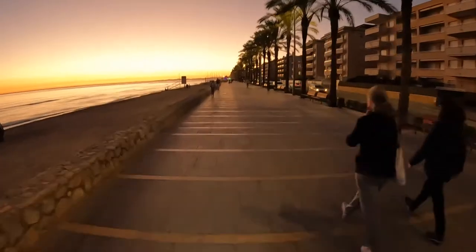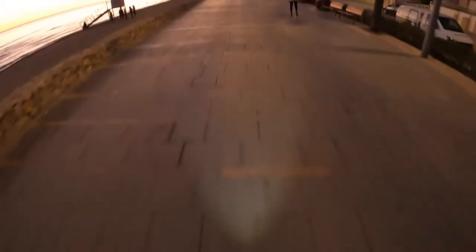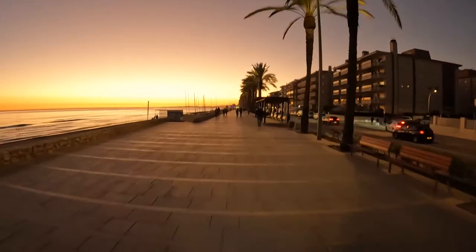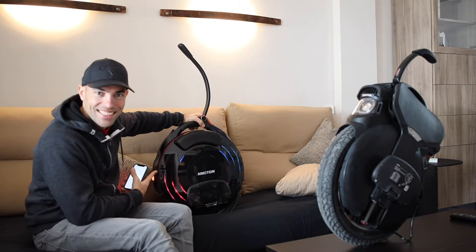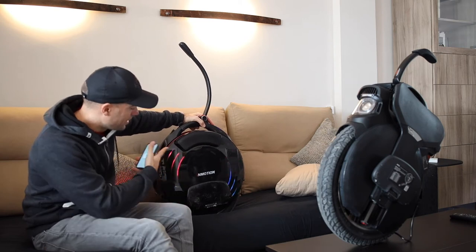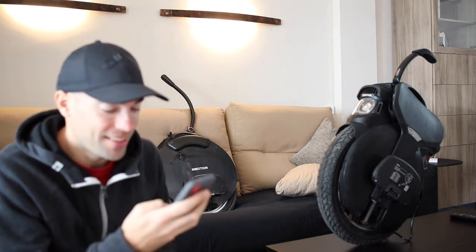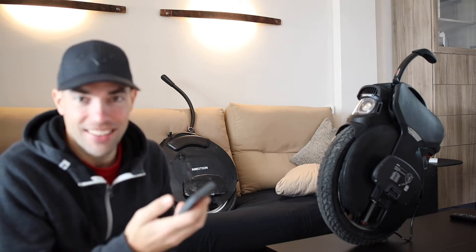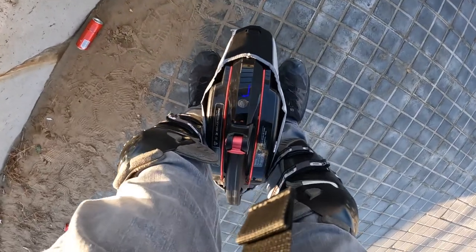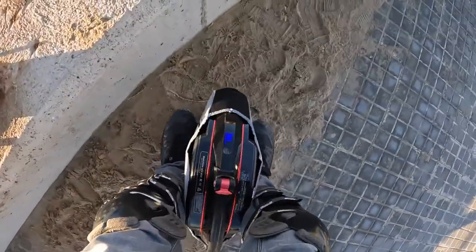Another good thing about the V11 is the music system. I never really noticed the lights before because I'm always using the case. When you turn off the wheel, the radio and music stay on, which is fun — you can use it at a party. The music quality isn't great, but there's a front speaker and one on the backside, and when you're on the wheel you get a kind of stereo effect around you.